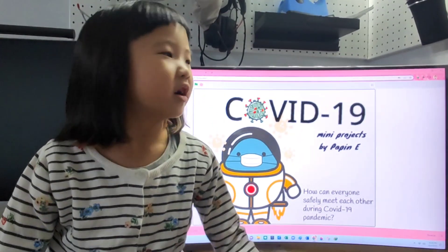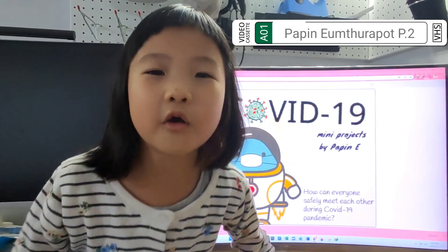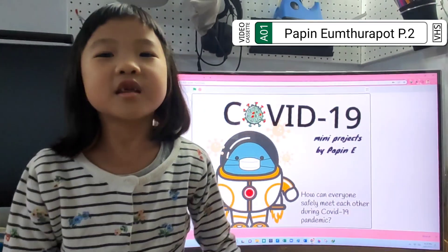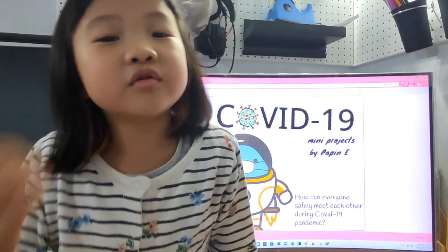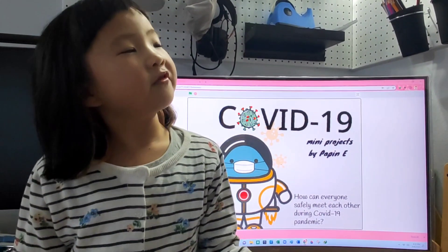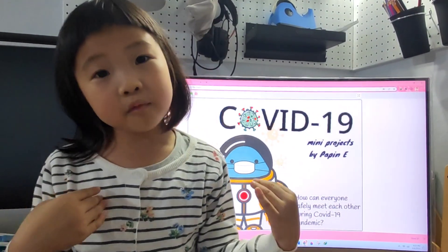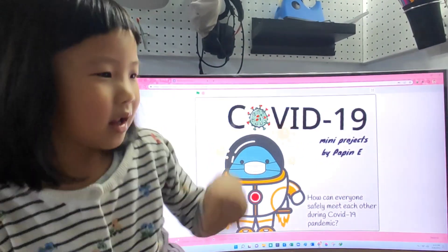Guys, today I'm going to tell you how to save yourself. My name is PenPen and you know that today we got COVID-19. We need to save our family, our friends and ourselves. Now, this clip is going to tell you how you can do it. Let's see.